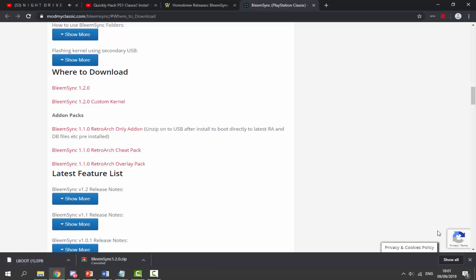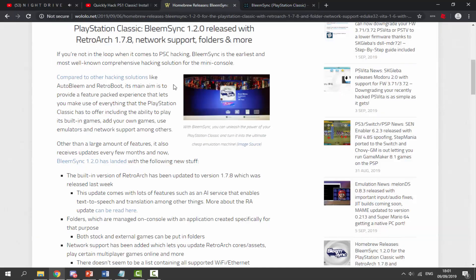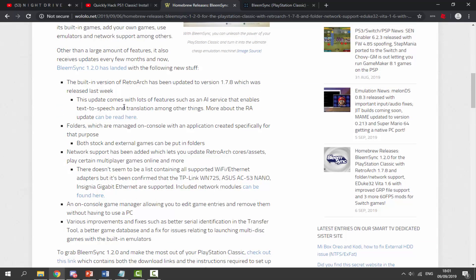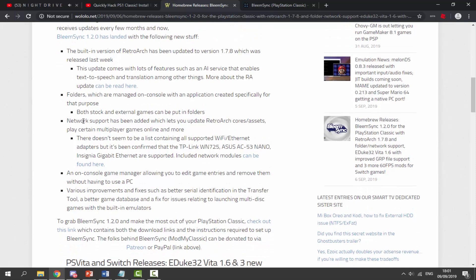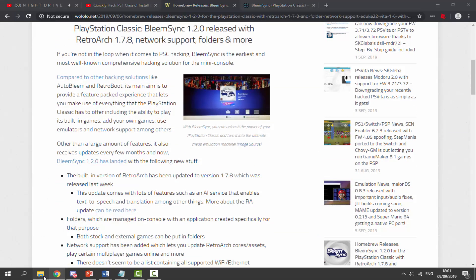Once you've got them, go to your downloads folder to find the files. I also want to show you the Wololo article about the BleemSync 1.2.0 release — I'll leave that link in the description as well. This version includes RetroArch 1.7.8, network support, folders, and more. Features include AI services that enable text-to-speech. If you have the previous version, it's definitely worth reading this and updating.